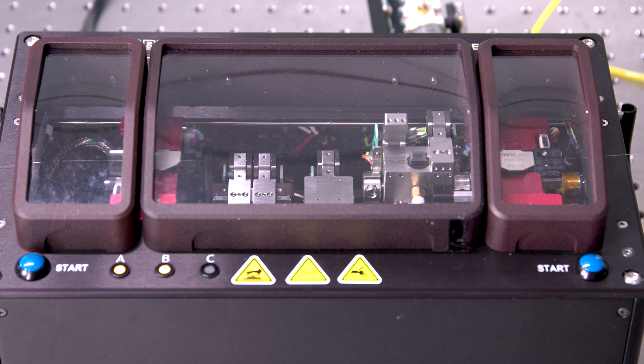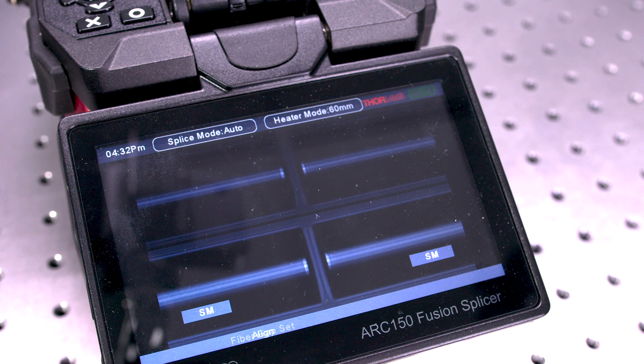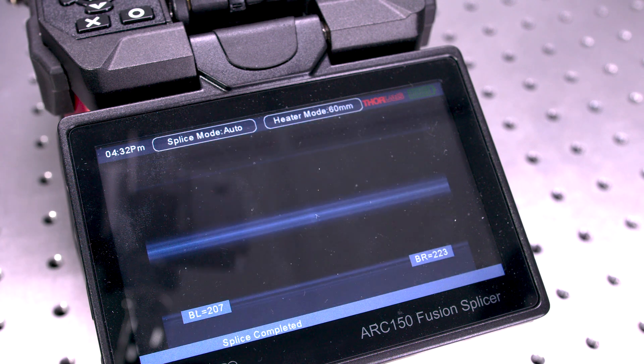Once you load the fiber in, you don't have to touch it again until it's ready to take out — a cleaved fiber ready to put into your inspection scope or into your splicer. The goal is to integrate those processes into one system that can be single push button.